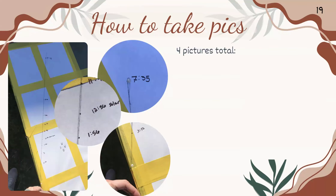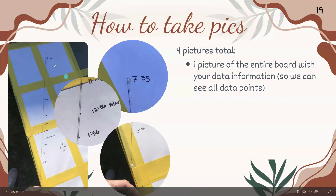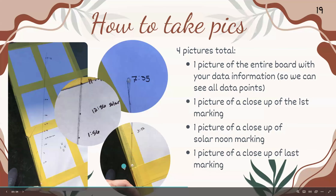We need four pictures total: one of the entire board so we can see all the data points, a close-up of the first marking, one close-up of solar noon, and one close-up of the very last marking.